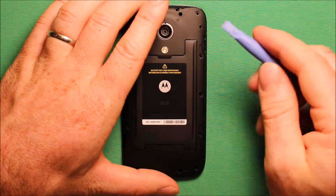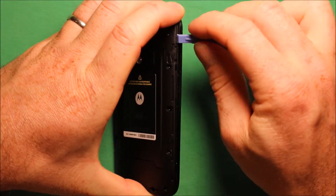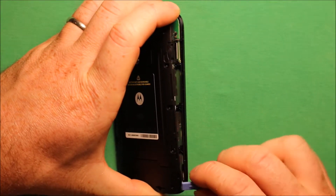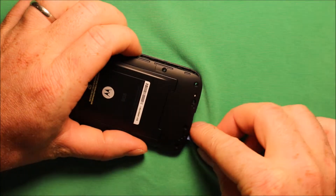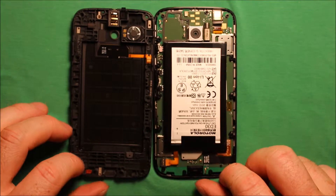Next what you will need to do is have a little pry tool — like this plastic pry tool — and you can just start in this upper corner right here, go under the edge and get it started separating. Just kind of work it all the way down and keep working around. Now that it is this far picked up you can just pick right up and this back cover comes right off.